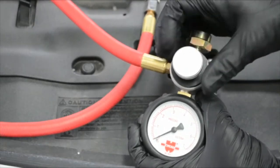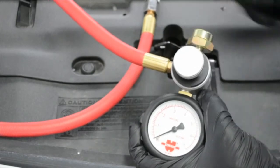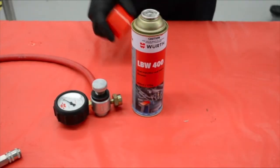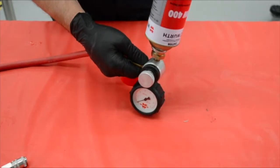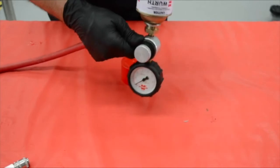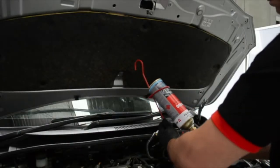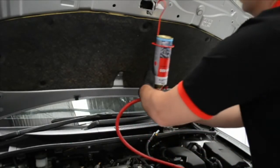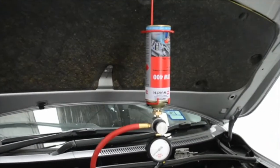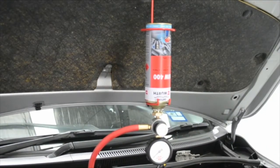Make sure the pressure regulator is fully closed before attaching the LBW400 can to it. Connect the can by screwing it onto the can adapter — to avoid leakage, make sure it is connected properly. Insert the system in the can holder provided and hang it from the bonnet. The Wurth LBW400 system is now ready to be connected to the fuel intake line.